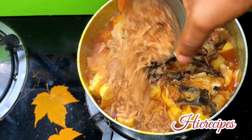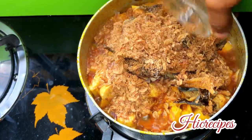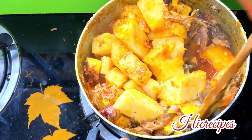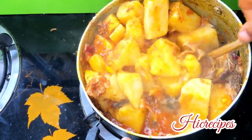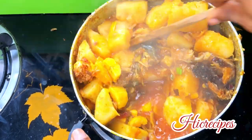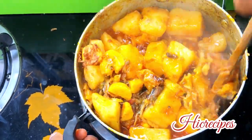I already had my dried fish properly washed and soaked in warm water so it wouldn't need much time to cook. Then I added in my crayfish. What I want to do here is continue stirring this yam porridge so that it can porridge — the porridge texture comes by continually stirring it.